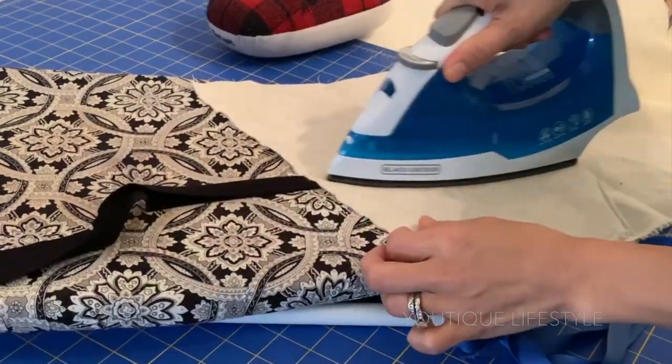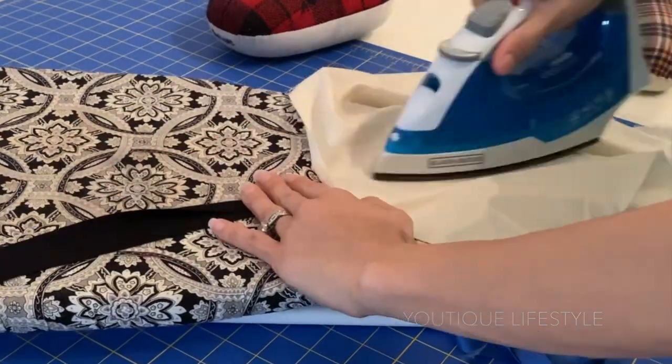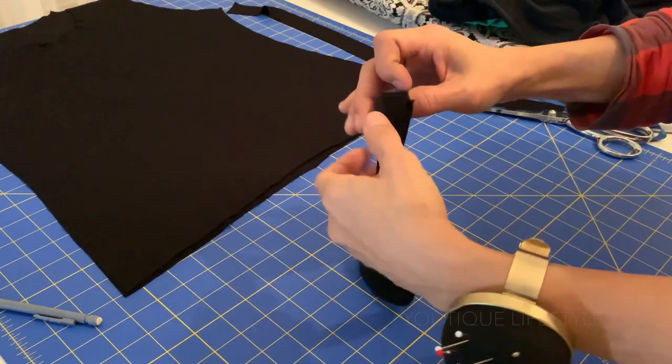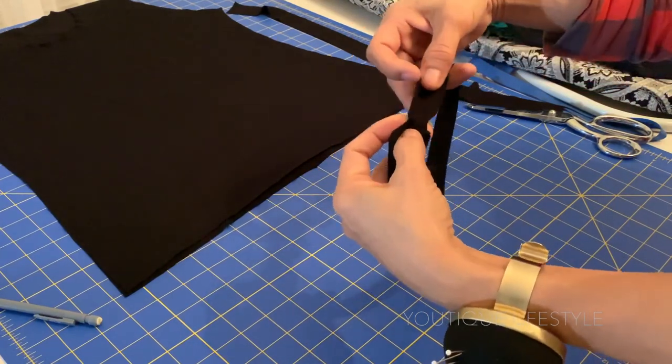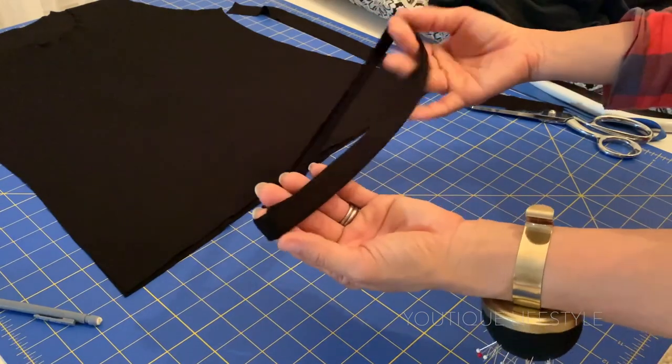The first thing I'm going to do is iron both the neckband and the neck binding in half. I have sewn the neckband ends together and this is how it looks. Now that it is sewn, I'm going to divide it into fourths.